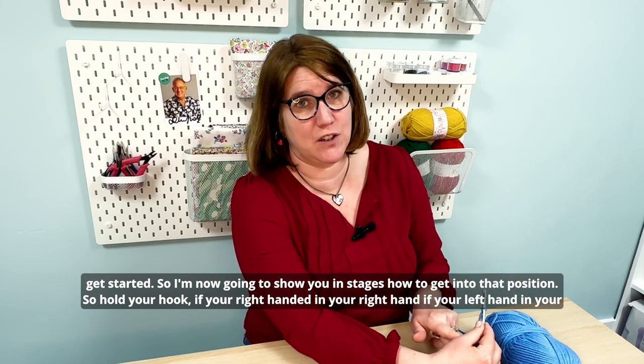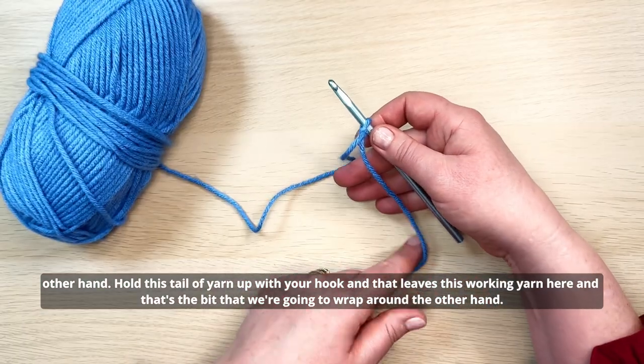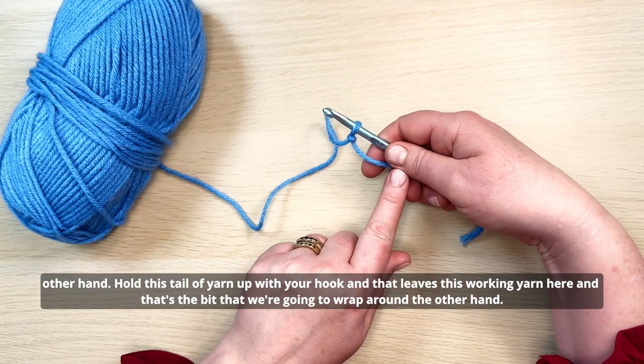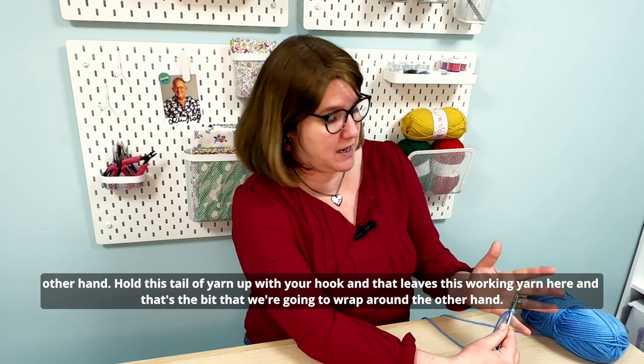Hold your hook in your right hand if you're right-handed, or your left hand if you're left-handed. Hold this tail of yarn up with the hook — that leaves the working yarn, and that's the bit we're going to wrap around the other hand.